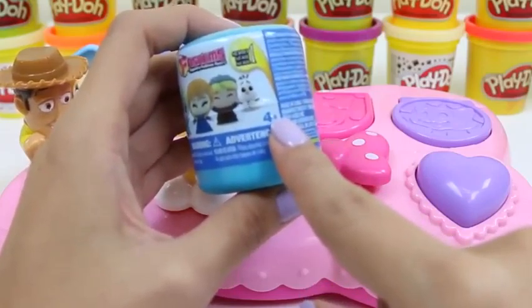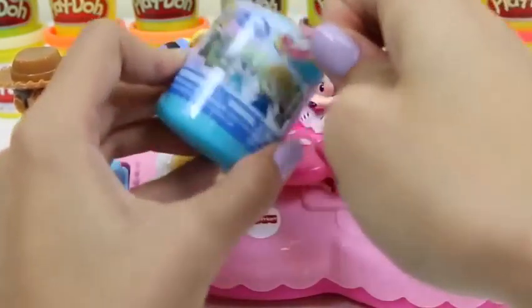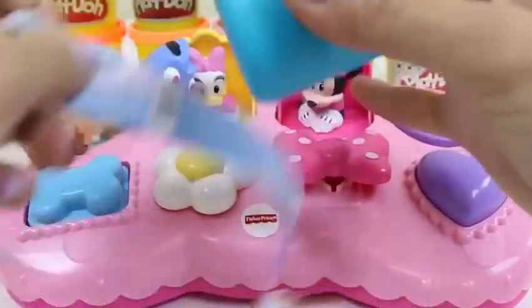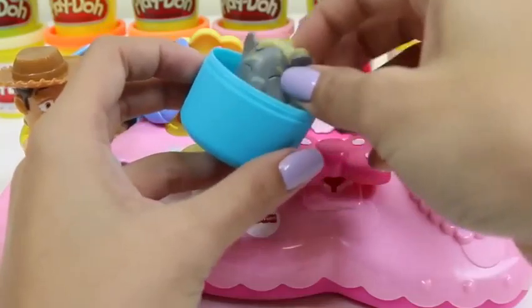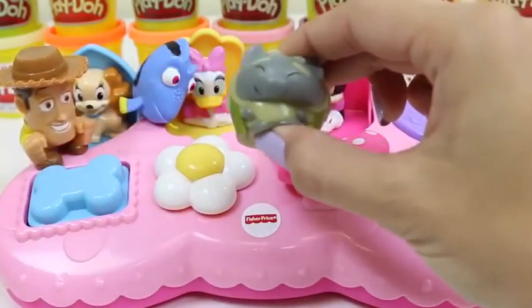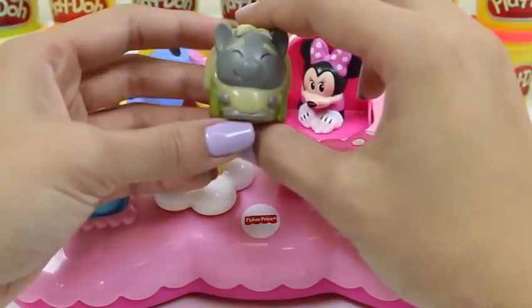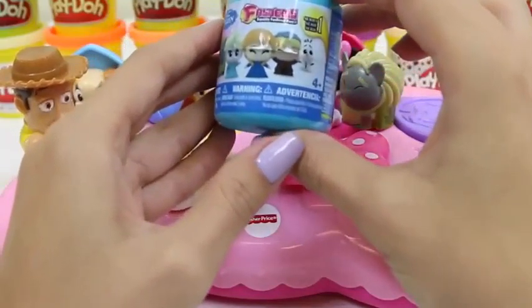Our next visitor is going to be someone from Frozen! I love that movie! It could be Sven, Pabby, Elsa, Anna, Kristoff, or Olaf! Good morning Minnie — we have someone here to play with you! Let's see who it is! I wonder who it could be! Oh hi Pabby! Pabby's so squishy! Why don't you go introduce yourself to Minnie? And for our last surprise toy, we have another—